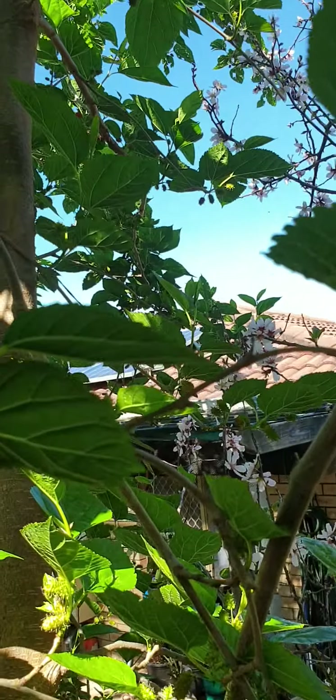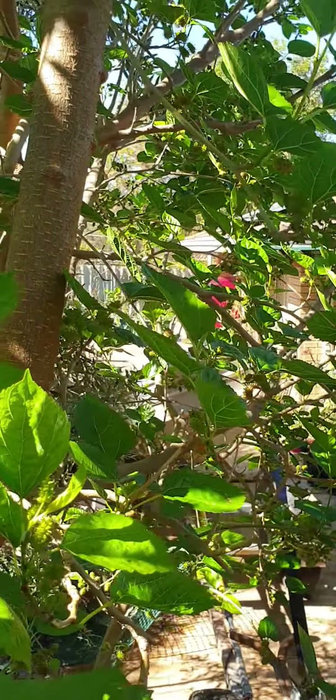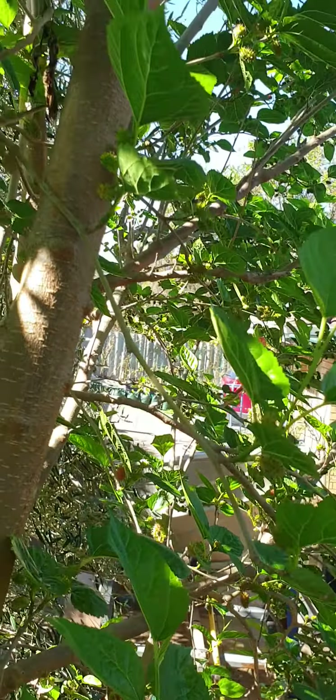This is a black mulberry. This is very sweet and juicy — look at that!